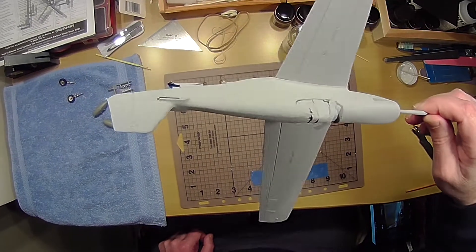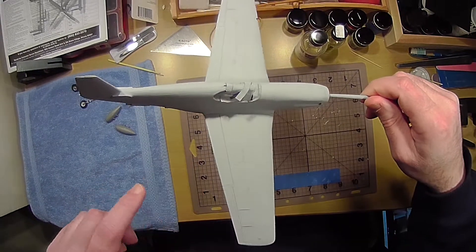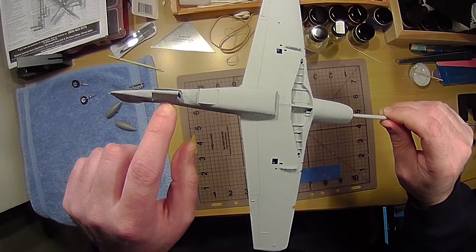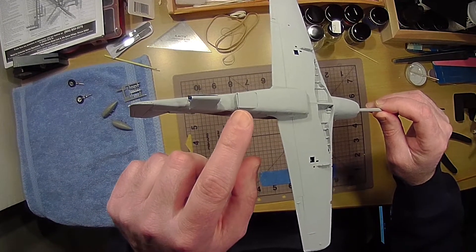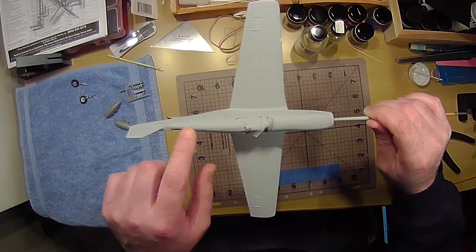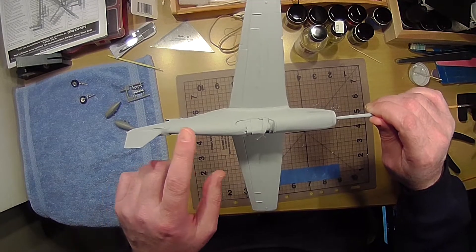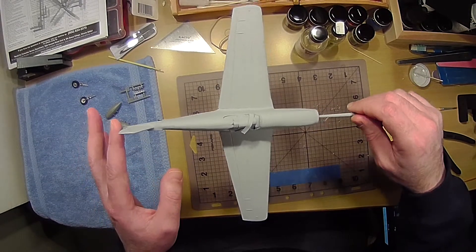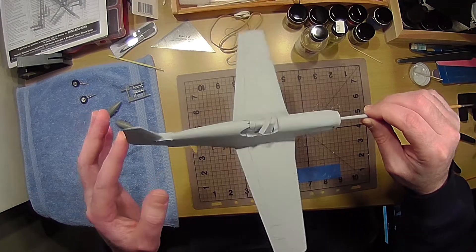All the odor is gone out of it now. You can see how I masked where the pilot is, and I masked underneath where the landing gear wheel is and the exit scoop. Now I'm going to sand it — there are some little waves from where the body putty is.